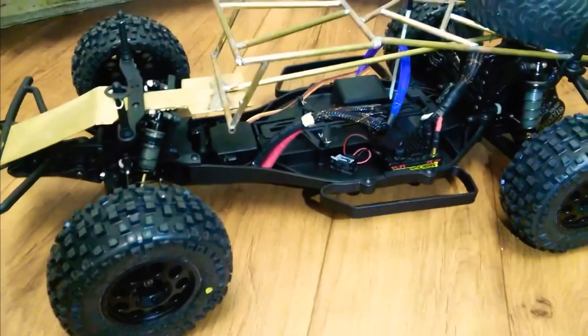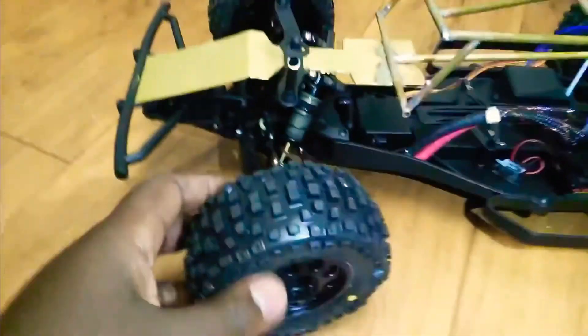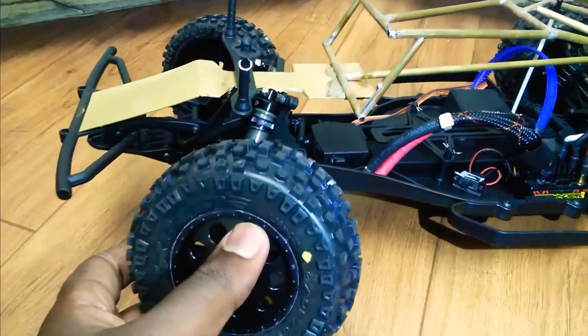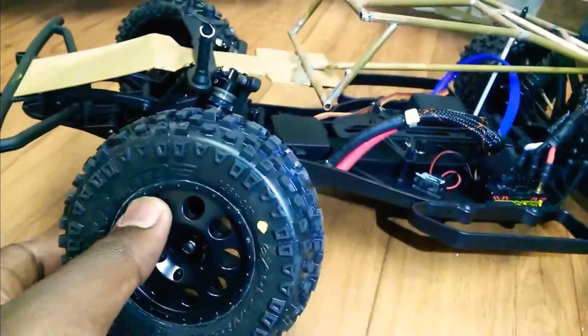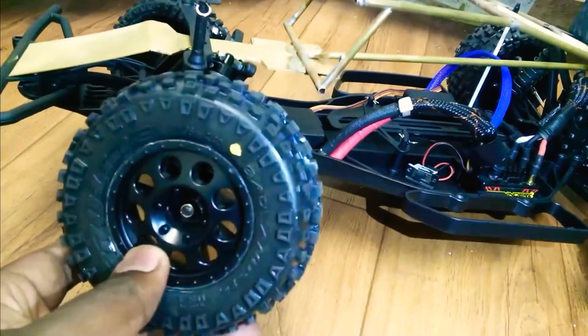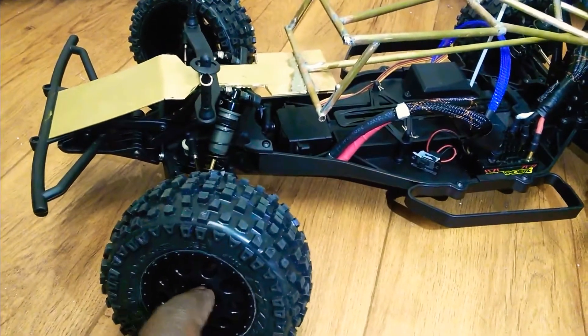I haven't run it yet, so I can't really tell you how it handles. As you can see, I have the Badland 2.2 in here. These are the original rims that came with the kit, so I just picked up some Badlands for the rims — those black bullet-head rims, whatever they call them.